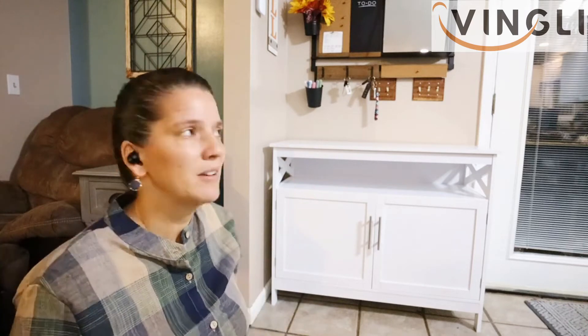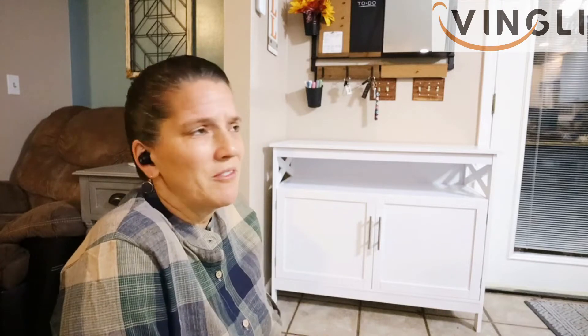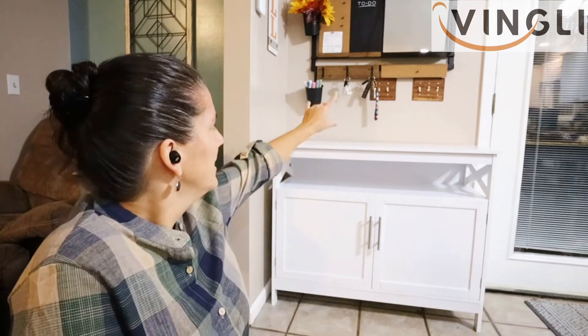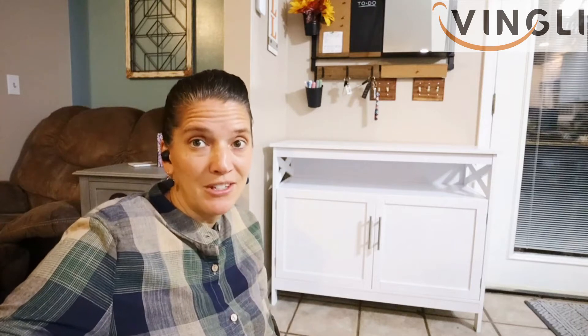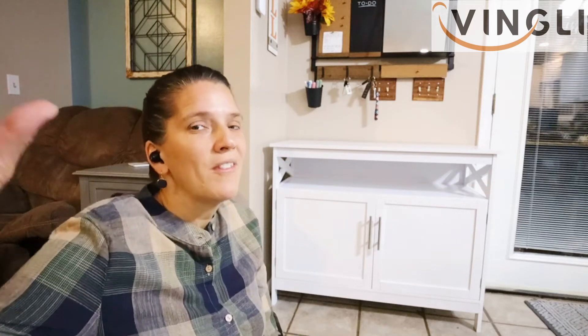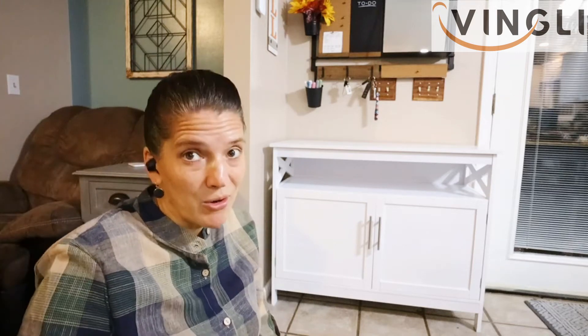I have that three-tier stand — it's that aqua color like my wall, and I didn't know what to do with it so I put it in the garage. I might bring that up and put the tea and coffee on it. I'm also thinking I could put my mixer out here on top, which frees up a cupboard. And if I empty my coffee cupboard, that frees up an entire other cupboard over there too.